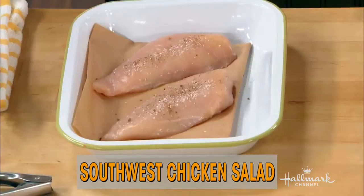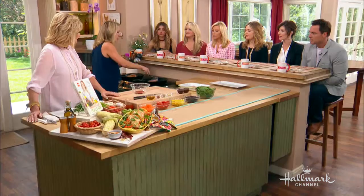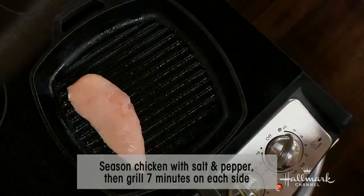If you are entertaining and you have just steak, and then extra people show up and you don't have more steak, well, then you don't have enough food. With this salad, you're going to get a lot of mileage by stretching your expensive ingredient with your inexpensive ingredients.